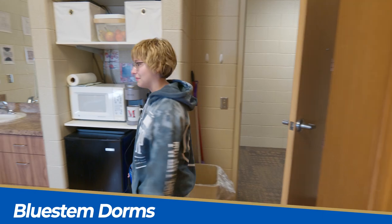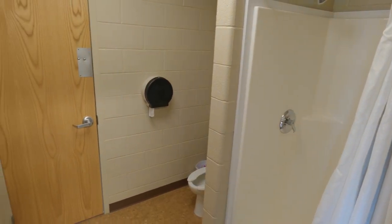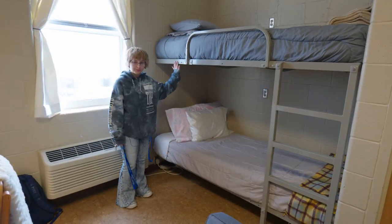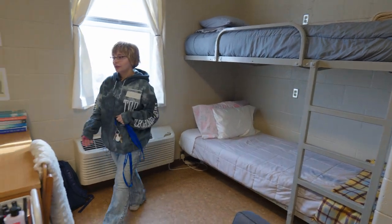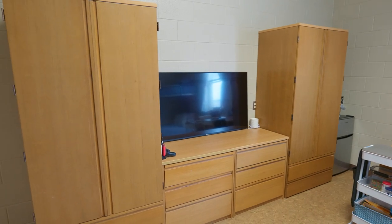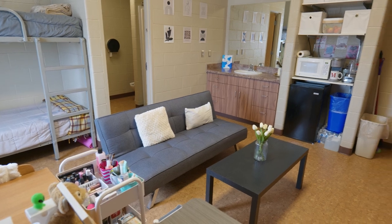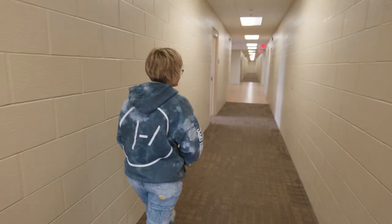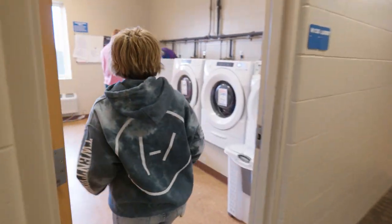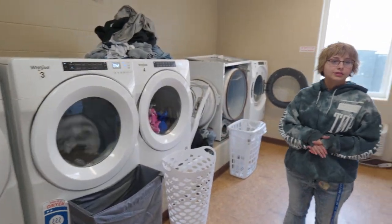This is our Bluestem room. Over here is the communal bathroom — you do share it with your suite mates. In Bluestem we have bunk beds rather than loft beds. They have a little study area and a dresser set up for their TV. All of the furniture in Bluestem as well as the other dorms can be moved around. Now we're heading to the laundry area — washers on this side and dryers on this side, and all of it is free to students.